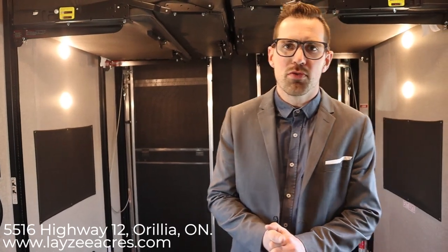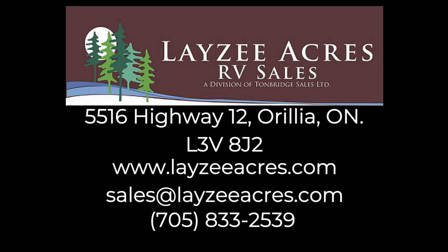That was the 2020 Jayco Talon 335T. If you liked that video hit like, and if you want to subscribe please do so. Our email is sales@lazyacres.com or our phone number is 705-833-2539. Thanks guys, have a good day.